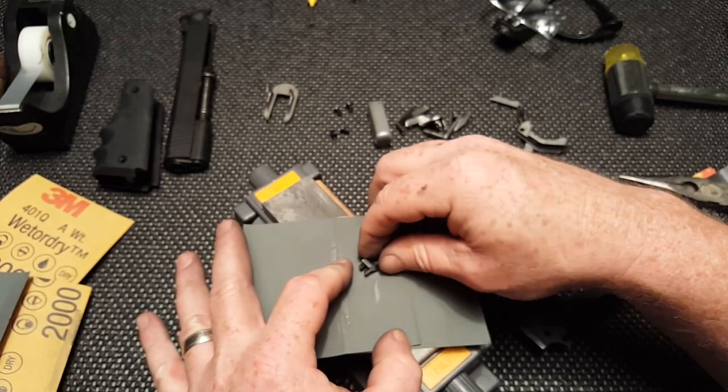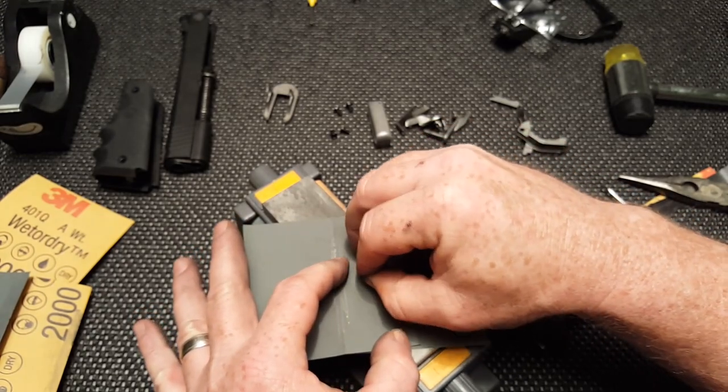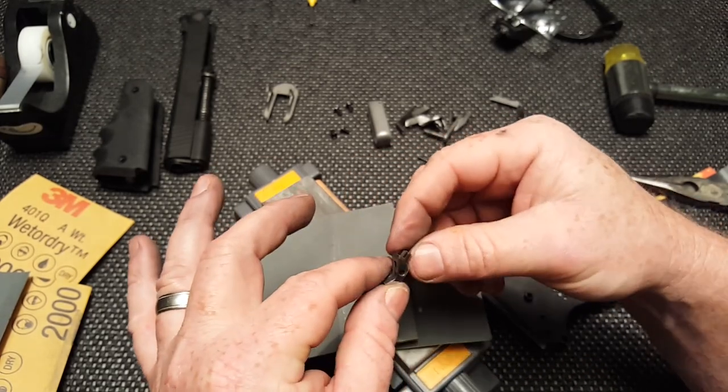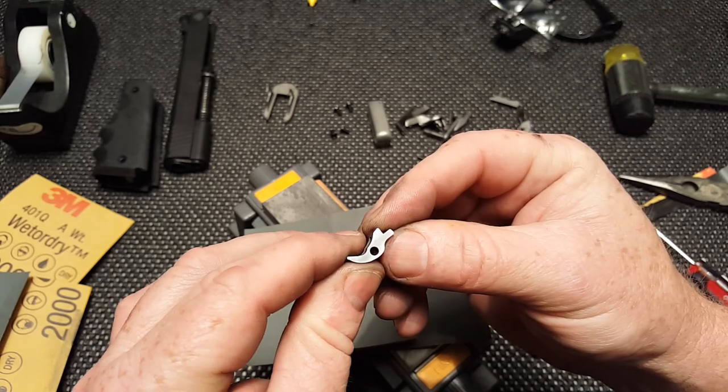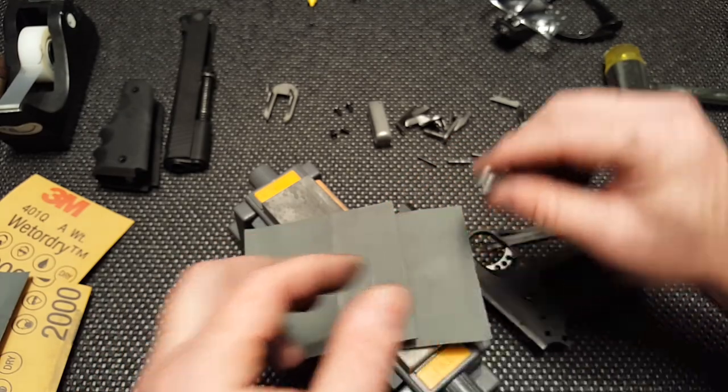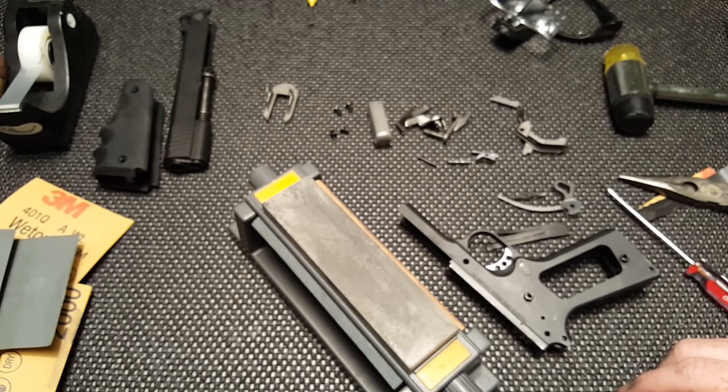The 2000 grit really put the mirror polish on these things. You want these surfaces to be as perfect as possible — it's a precision machine. Look at that: it's polished up, all the surfaces are polished. So I'm going to put the thing back together and see how she runs.